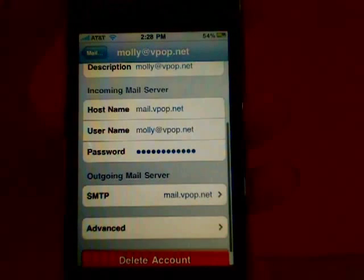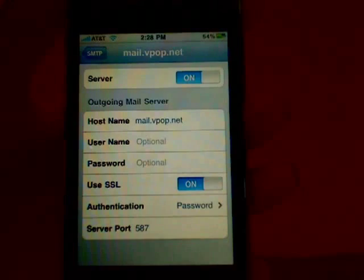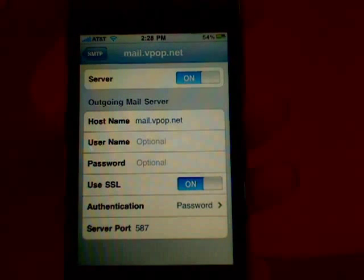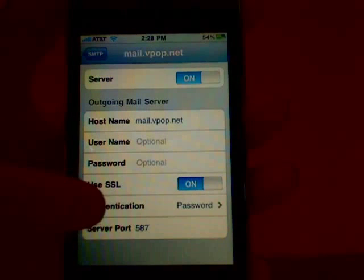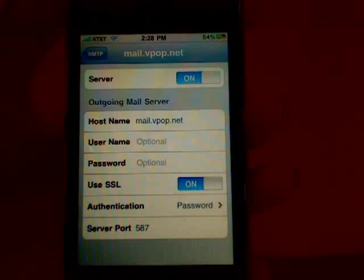Go back to the settings and open SMTP for the outgoing server. Then tap on mail.vpop.net, and make sure the server is on, as well as Use SSL. Make sure authentication is set to password, and the server port is 587.